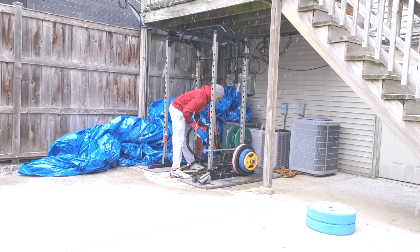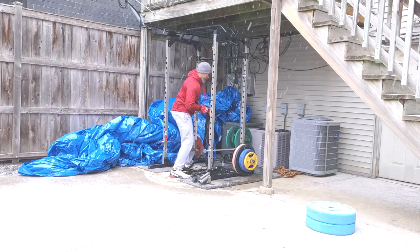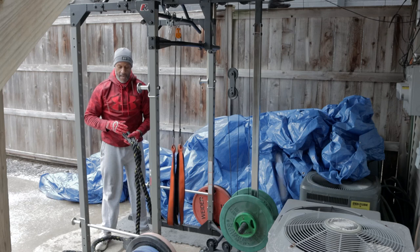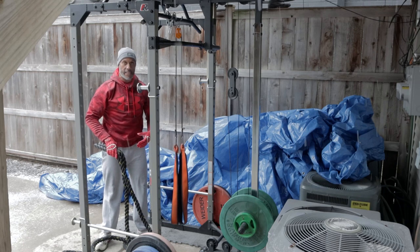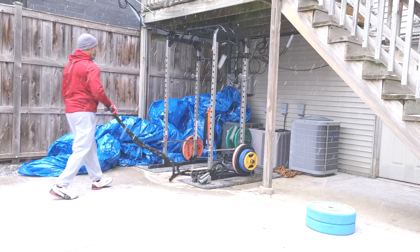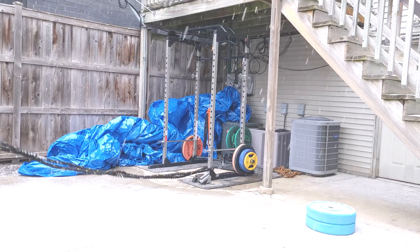If y'all watched my rope video, I'm going to use this rope today. I like a smaller rope, and the reason why is I could do some one-hand work with it. I just like a smaller rope, man. It still gets a great workout. I'm lifting weights, so I ain't worried about the weight being super heavy.